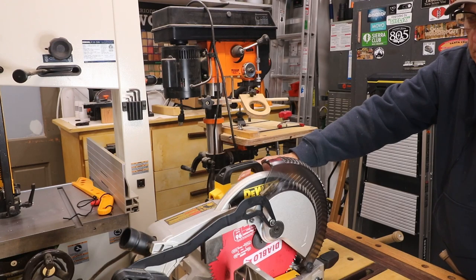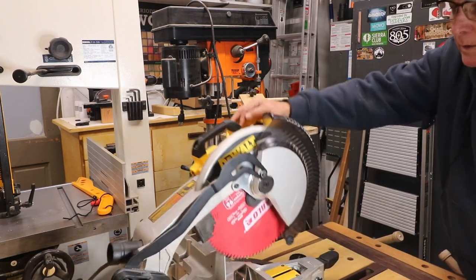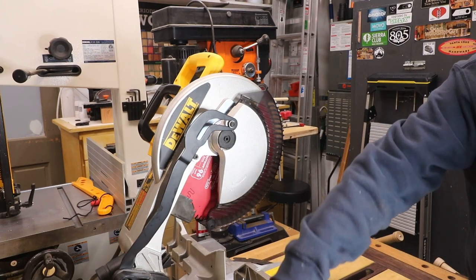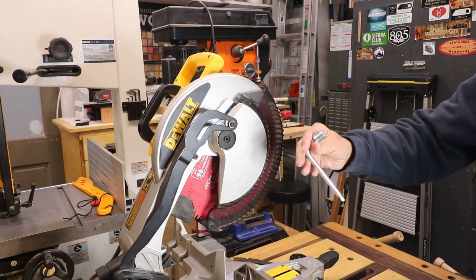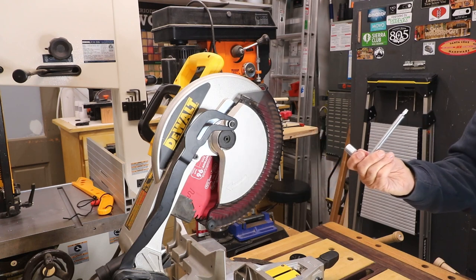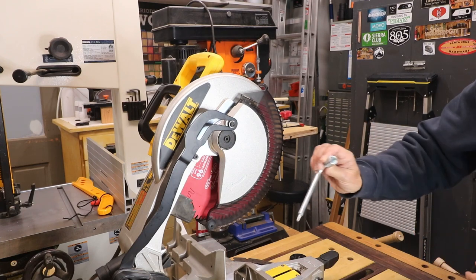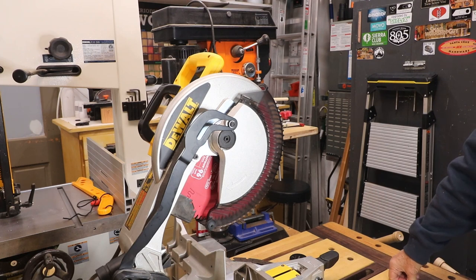In order to change the blade, here is the first step. Release your miter saw so that it will be in the up position — that would give you the ability to reach things more easily. Find your tool, hopefully you haven't lost it, that came with your miter saw. In this case there's a little storage place on it so I won't misplace it; otherwise, if you have misplaced it, find one that will work for the bolts you're going to see here.